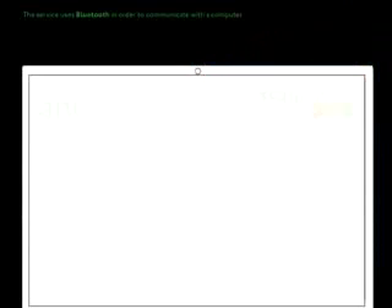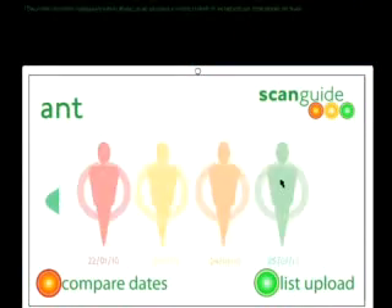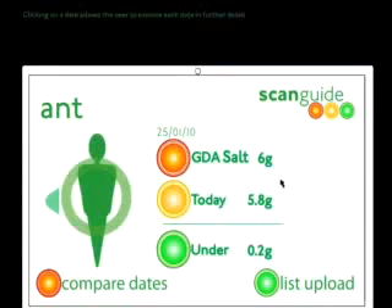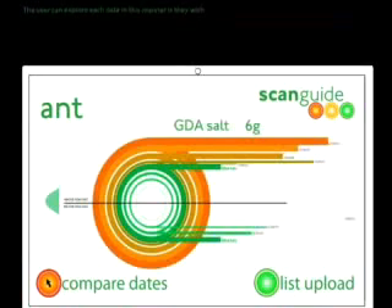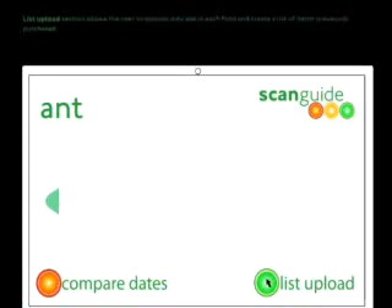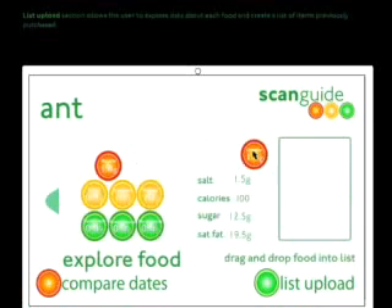The main screen displays each date and colour codes them in relation to the level of salt. Clicking on a date allows the user to explore each date in further detail. Compare Dates displays information graphics showing each date and where it compares to the GDA of salt. The List of Foods section allows the user to explore data about each food and create a list of items previously purchased to make the ideal shopping list.